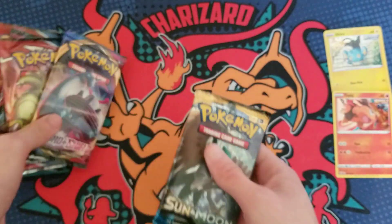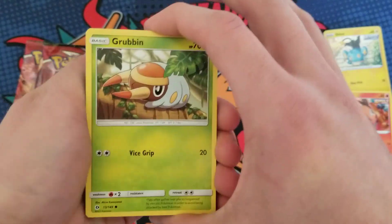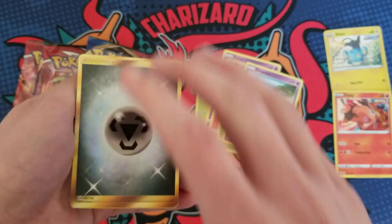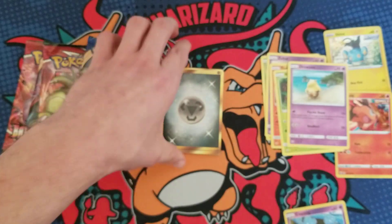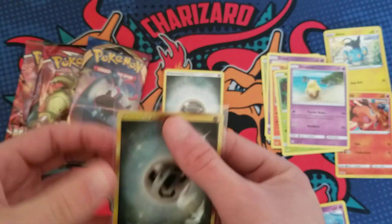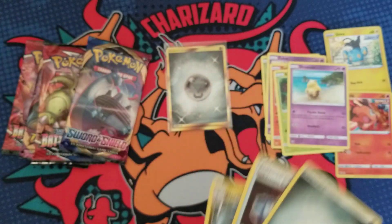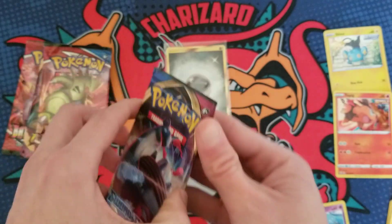Let's get into the packs — the stuff everybody wants to see. Sun and Moon base, hoping for that Umbreon, Espeon, or Ultra Ball... I will definitely take that! That is a major hit right there — a Steel Energy secret rare! And look what's right behind it, another Steel Energy. These secret rare energies are pretty collectible — that is definitely a super good card to pull. Pretty sure that one card just paid for the whole tin.